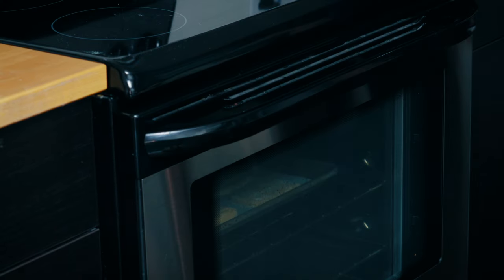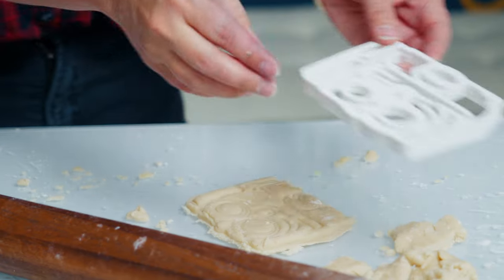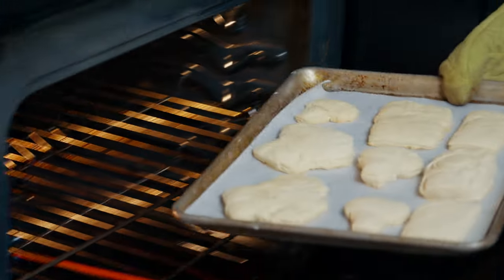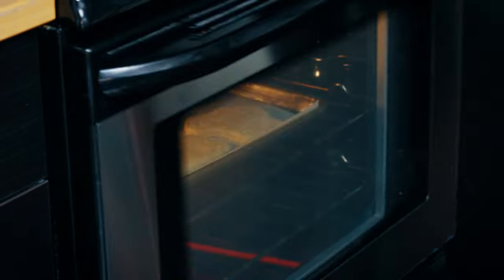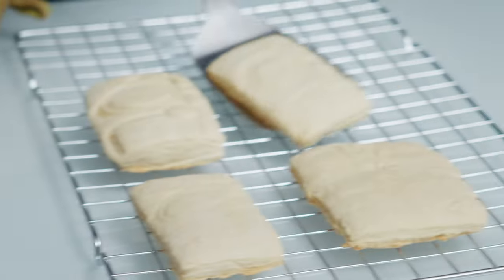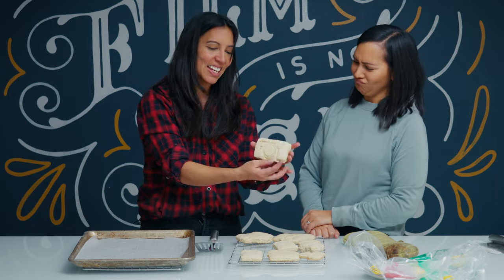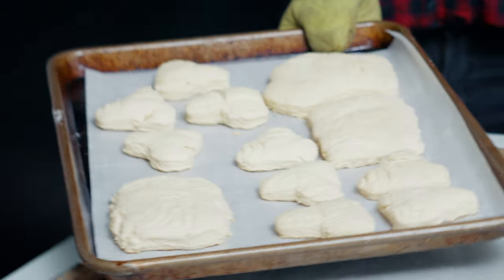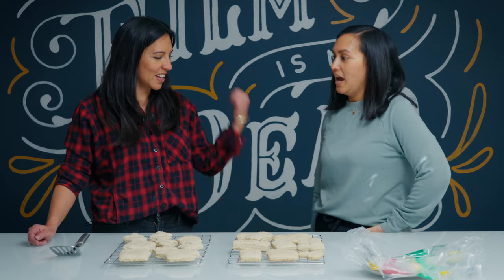We're going to do 350 degrees for 12 minutes. They should be lightly brown — let's put them in a little longer and blame the oven. They smell good! One looks like The Scream — or the melting clocks. Oh, look at this beauty — all the lines are perfect!